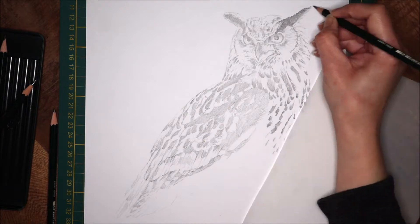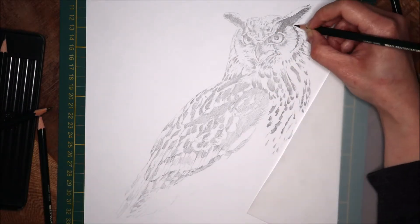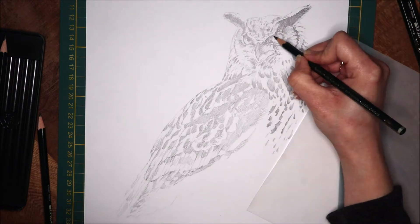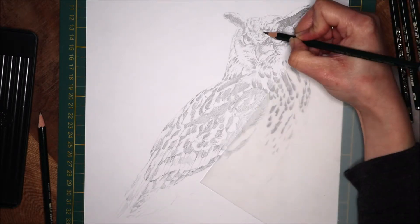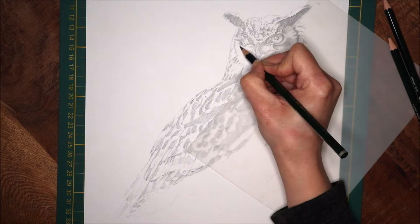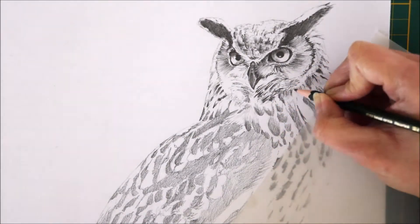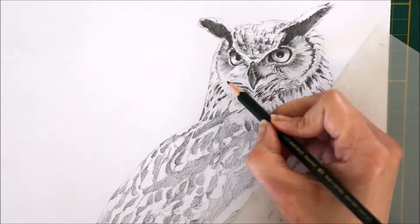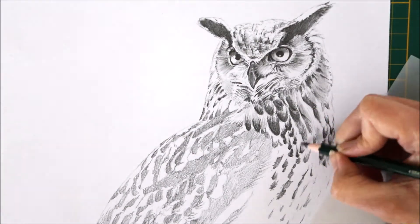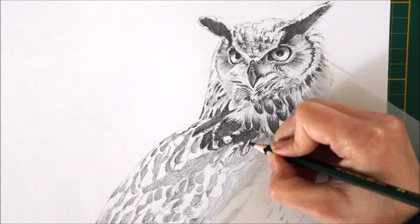Now I've finished the initial layer. I'm using a 6B and 8B to draw the details. You'll see the shine on the drawing where I used the 8B — sorry about that, it's just the lighting. I'll switch off the lights so you can see how nice and dark the color gets.